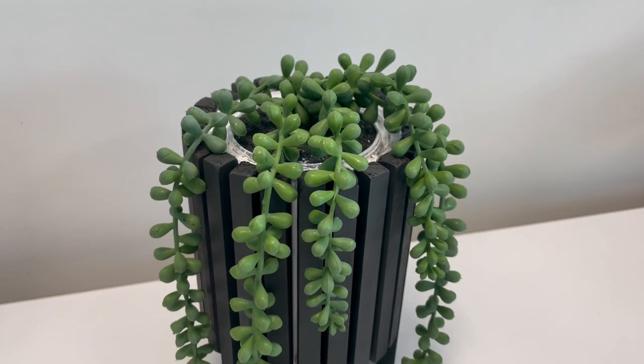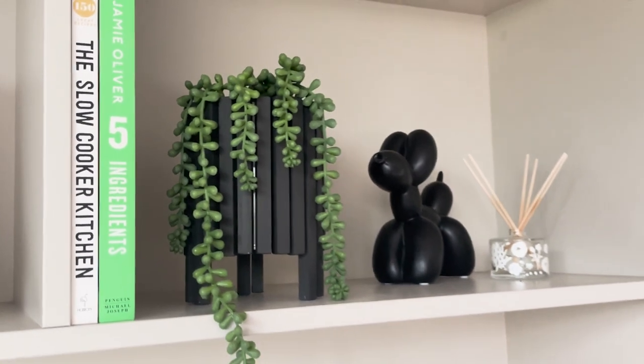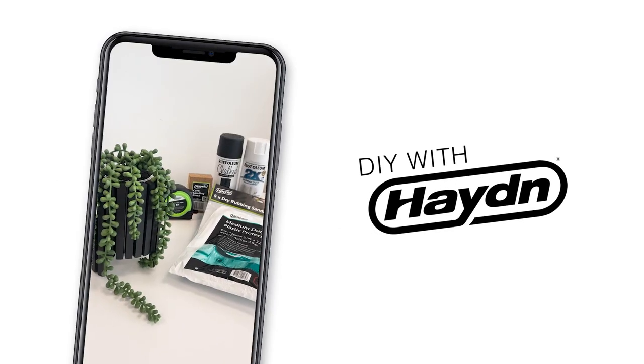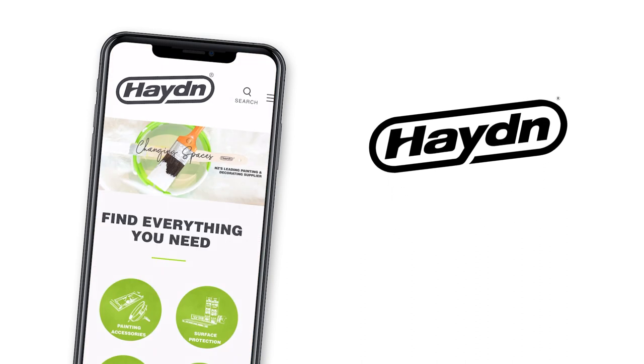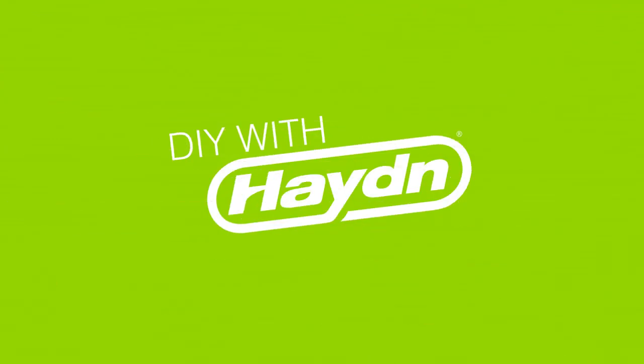And lastly the final touch — add in your plant. It's as easy as that to create this fun upcycled planter which makes great use of your old paint cans. Be sure to keep your eye out for more DIY with Hayden projects and stay up to date with everything Hayden by following us on all of our social media accounts. Until next time, this has been DIY with Hayden.